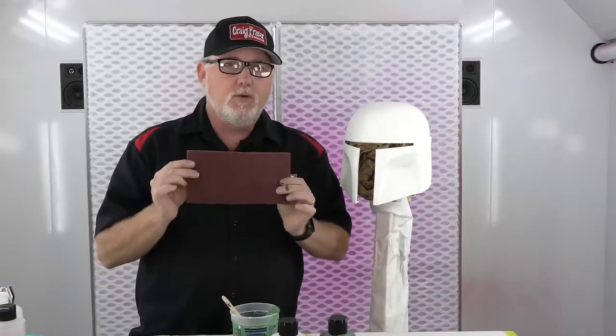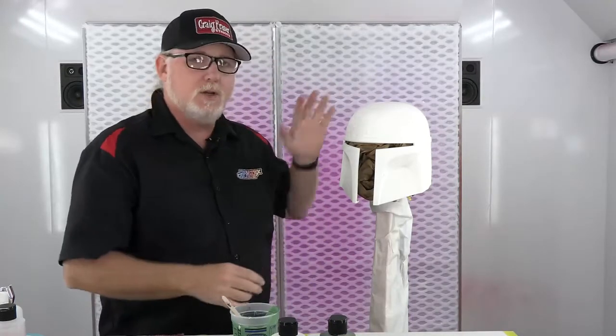I just got finished shooting the Boba Fett helmet as well as the components with the 4050 sealer. You want to leave that before doing any masking or painting — at least about an hour, optimally overnight, which is what we did. We came in and used a little bit of red scotch-brite just to knock it back a bit, then wiped it down again, and now it's time to add some paint.